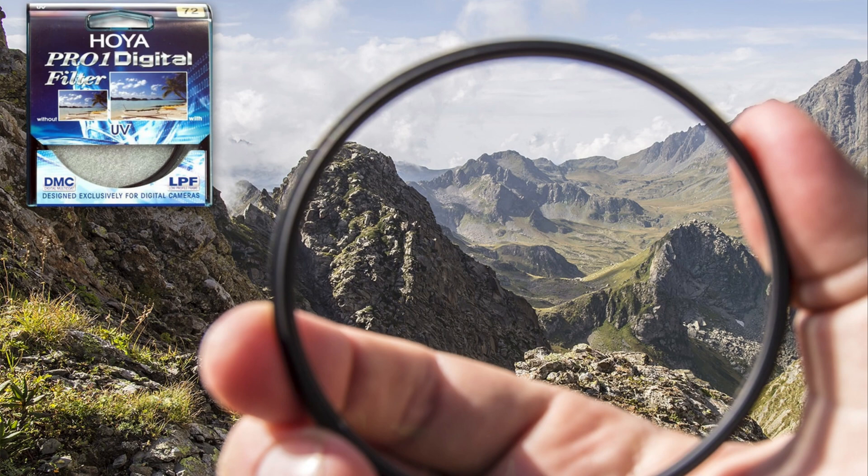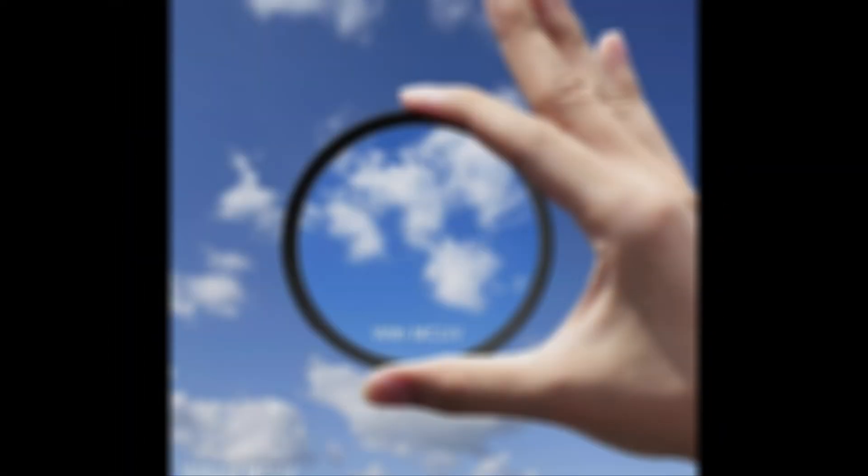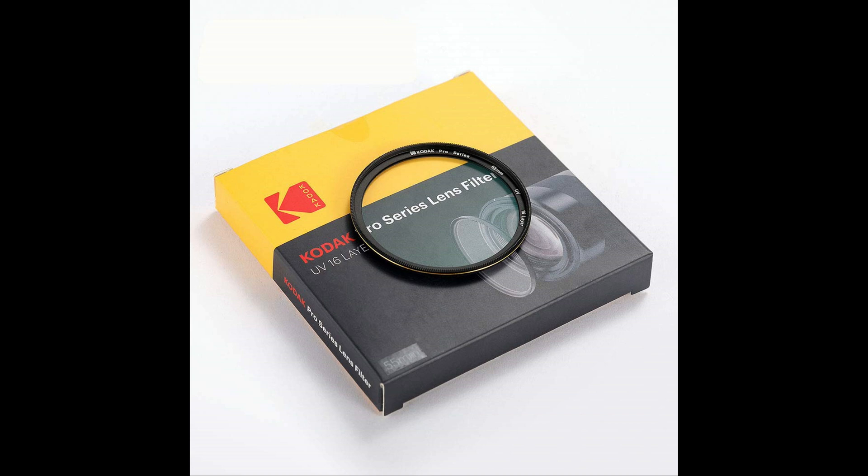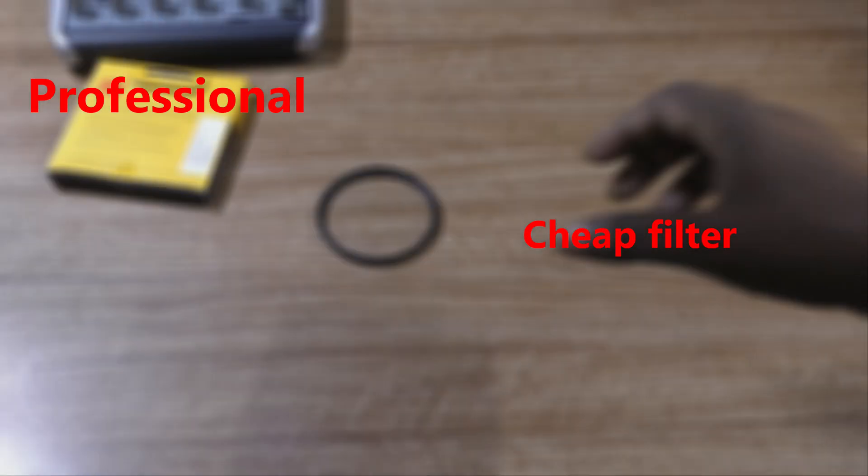To prevent degradation in image quality, you need to get good quality filters. It is always best to buy professional filters if at all you are going to buy one. I have got a Kodak Pro Series UV filter which costs much cheaper than Schneider or Zeiss filters.